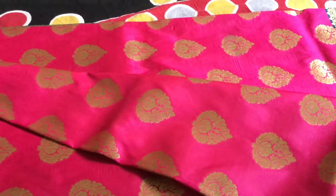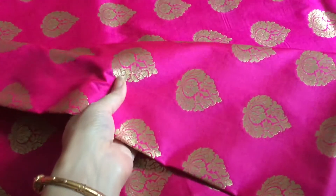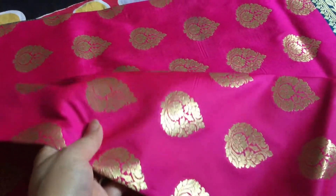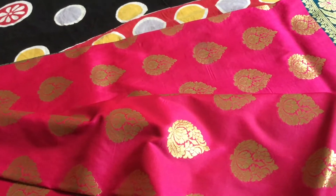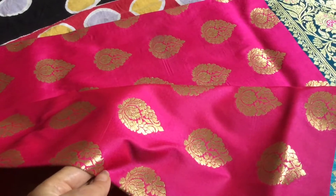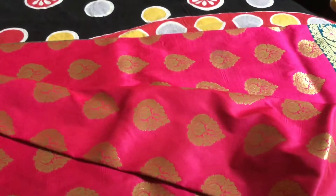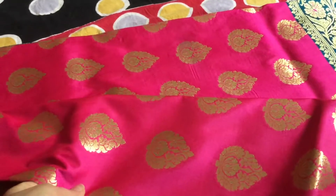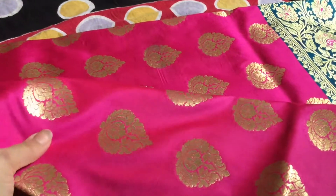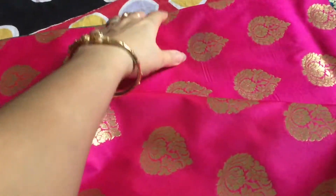You can see the full body is like this. For those who like a little less shiny look, this is less shiny than bridal Banarasi because it basically gives an aristocratic look. Some brides can also wear this.